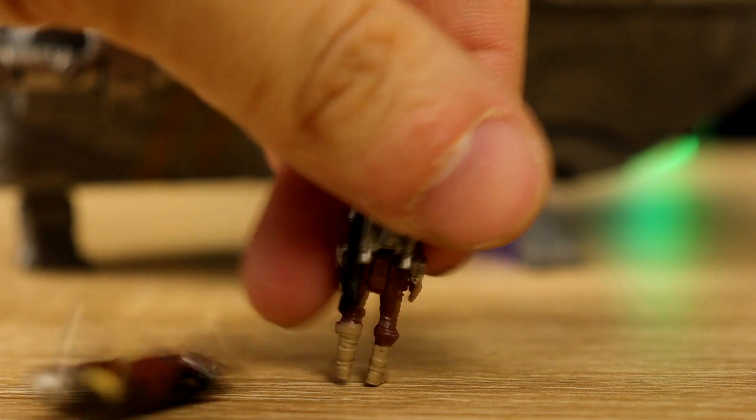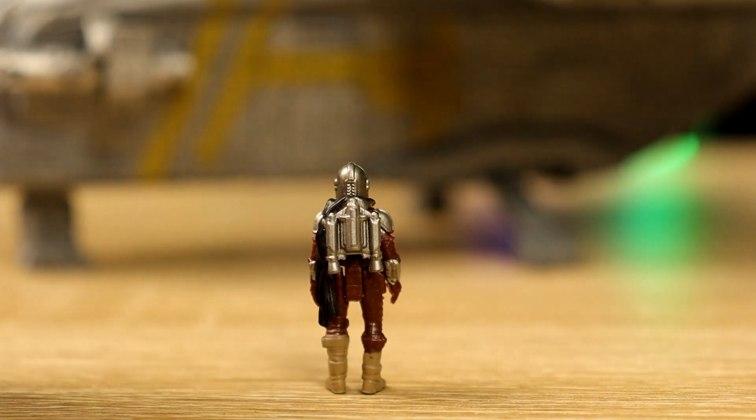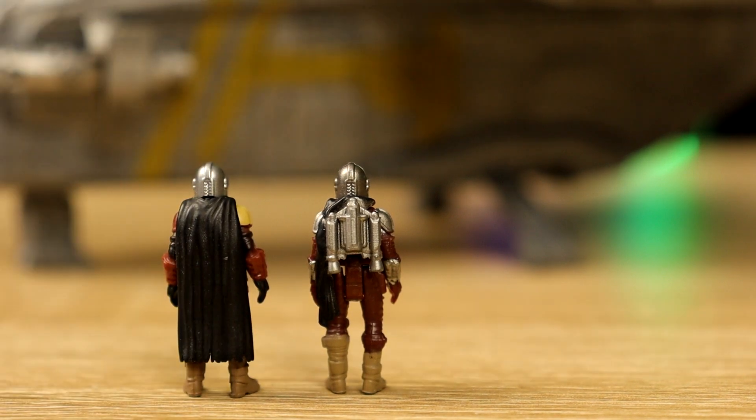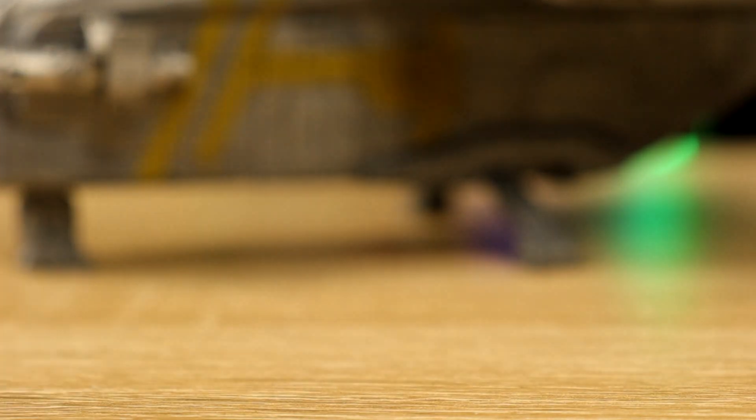This one comes with a cape, and this one also comes with his jetpack — how sick is that? I didn't expect that; I thought they were just going to give us the other one with the cape again. It's mostly retooled, but the jetpack is new. So that's nice.